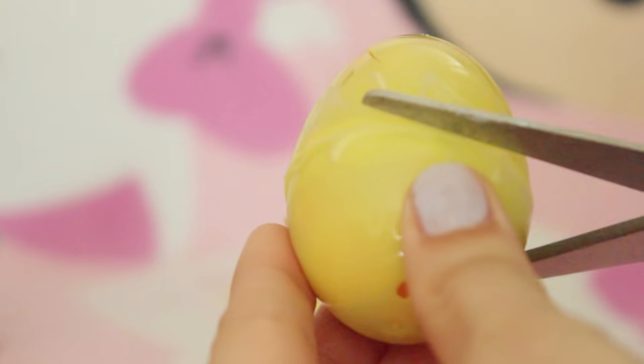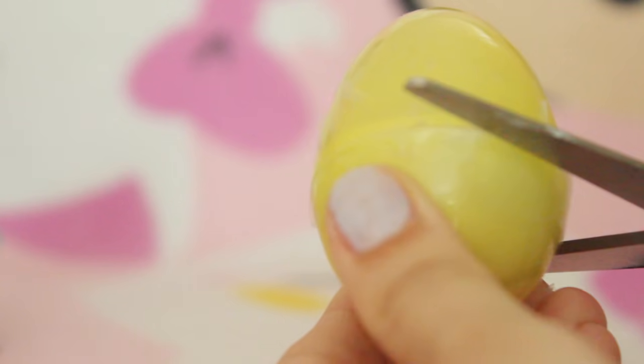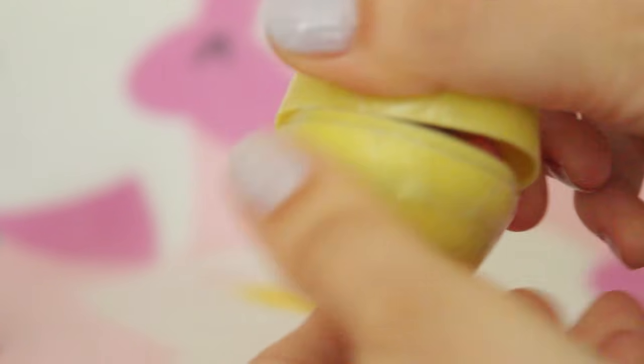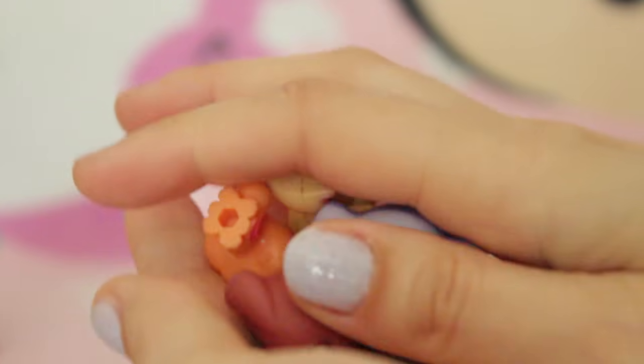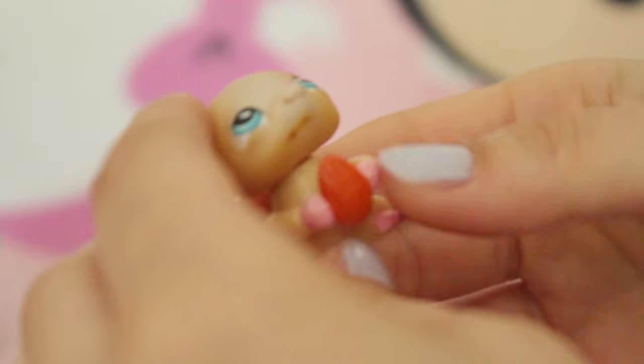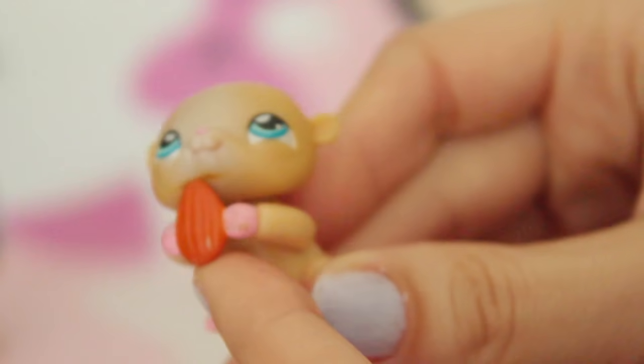Who is in this final egg? Did I save the best to last? We have a lot of LPS in this one - I did save the best to last without even realising. Okay, first we have this little dopey squirrel - he's so dopey, he can't even get the nut in his mouth, he just kind of hits his chin.